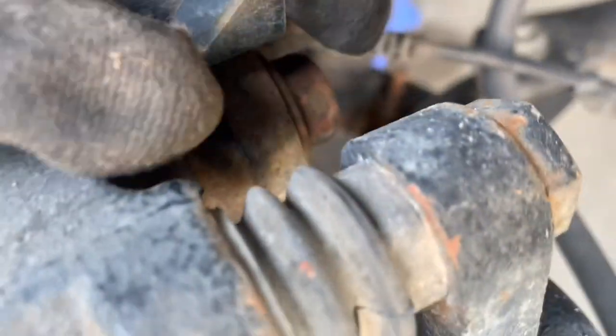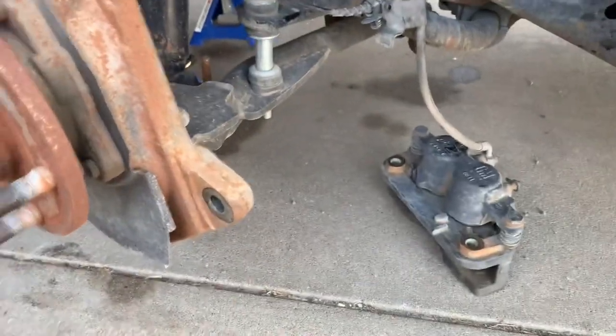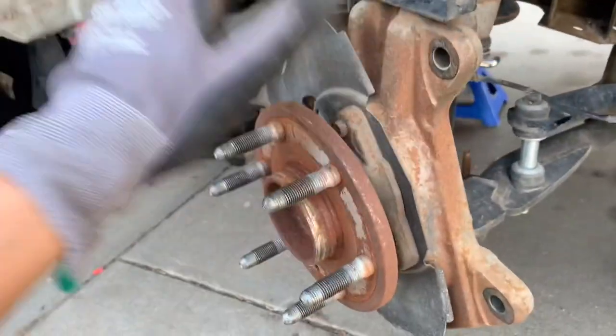First thing you want to do is remove these two bolts right here — they're 18mm. Here's one right here and another one right there. Once you have that off, you just move it to the side, make sure it's not in your way, and the disc should come right off.